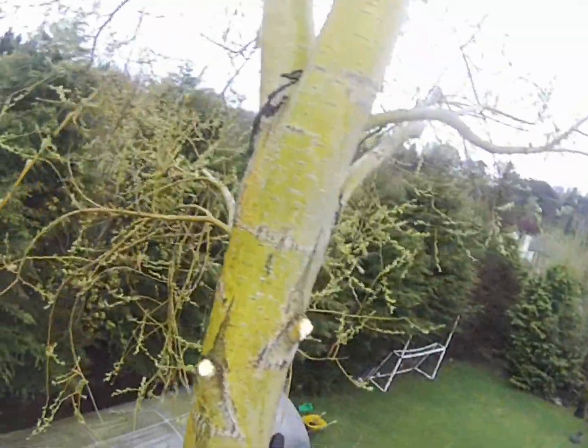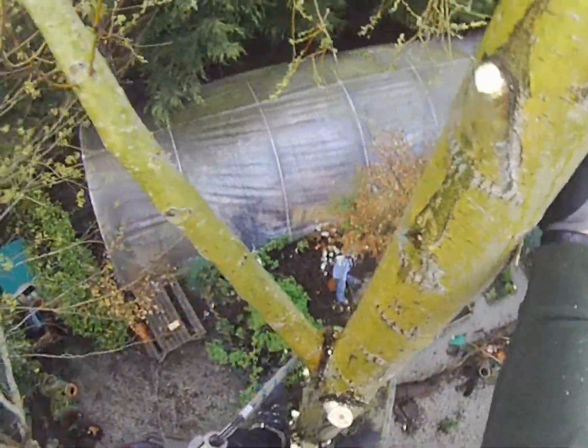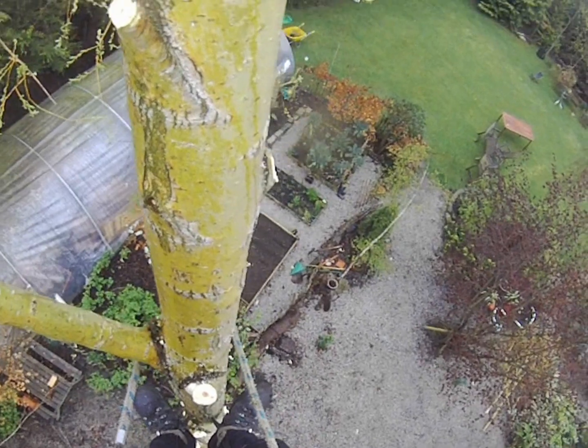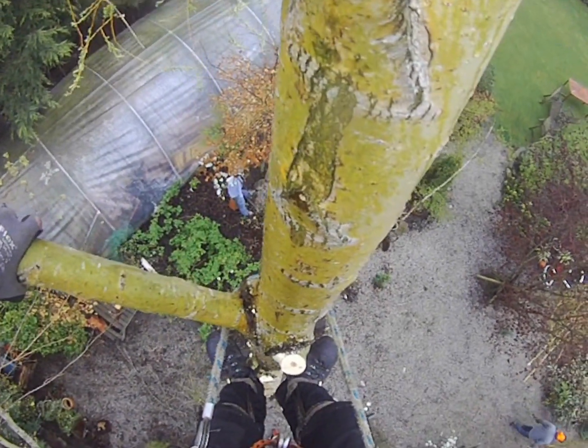So I'm going to go ahead and do it. It's very hard to stop swaying side to side on such a skinny pole — wind's picking up, wish it wouldn't.